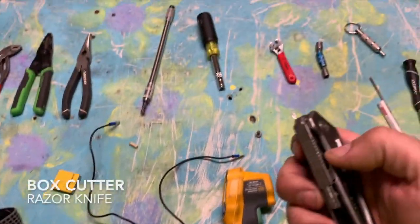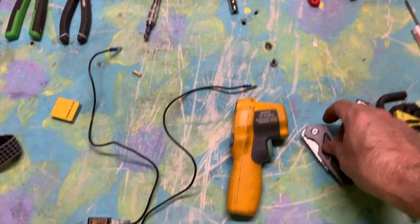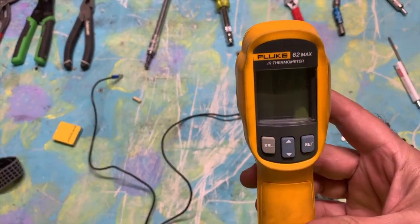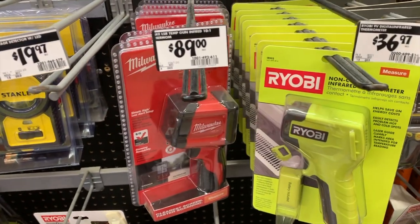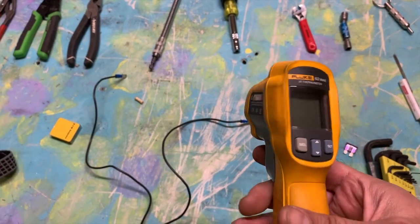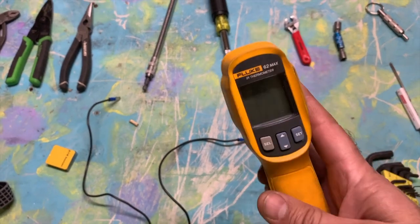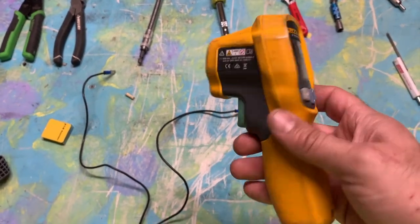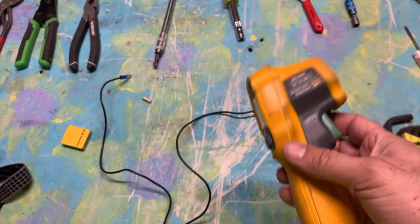You need a box cutter — just get yourself a nice one. For a temp gun, they have cheap ones at Home Depot, but I personally got the Fluke. You'll want one because you need to measure temperatures coming out of the register in both air conditioning and heating. Your pressures might be right outside but you want to confirm good airflow inside. The Fluke was just over $100. I recommend getting a good one because the cheaper ones don't last, aren't as durable, and can give you inaccurate readings.